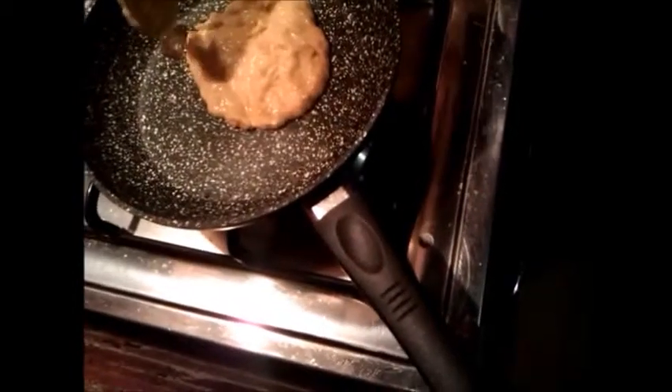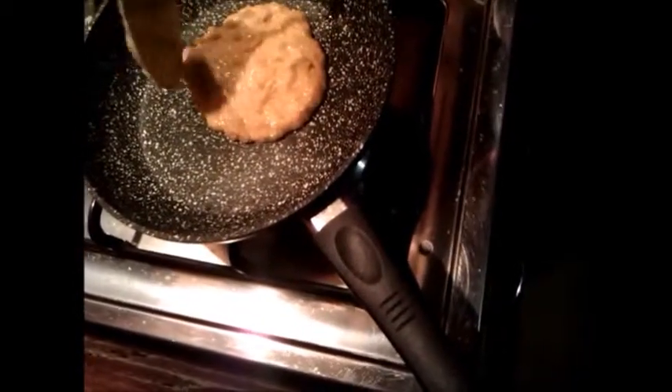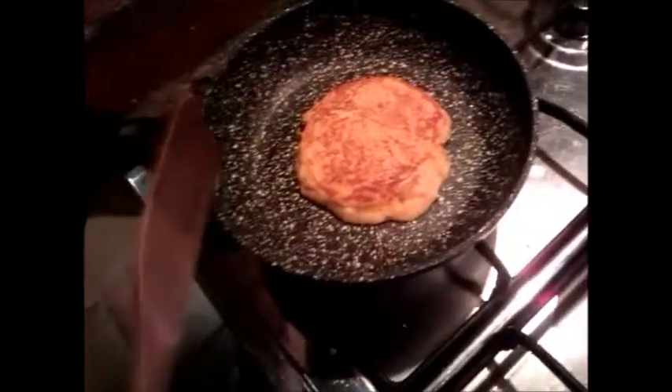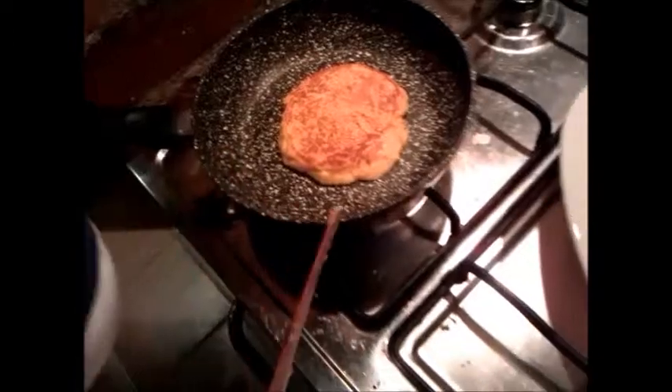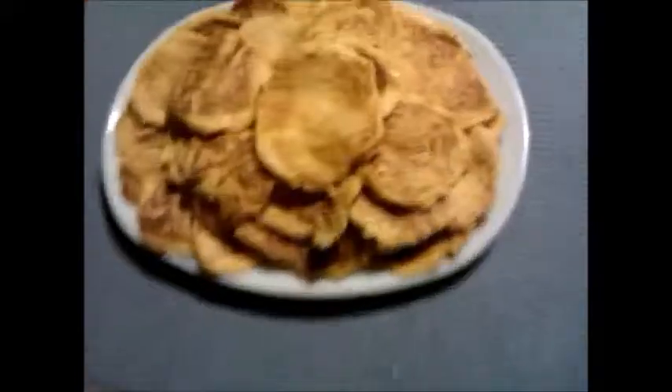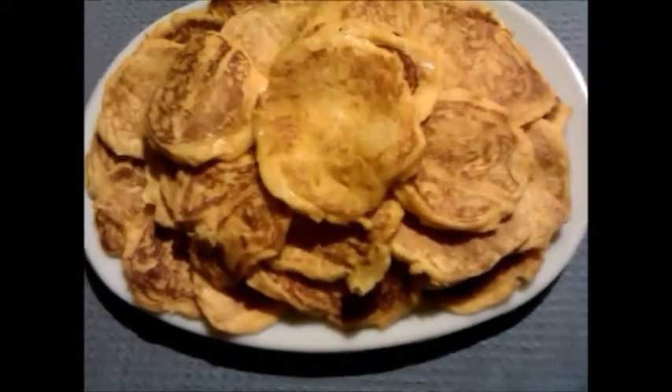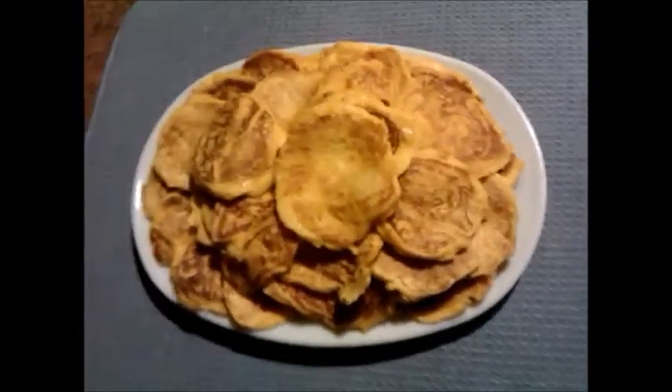When the underside is done, turn it over — it takes a couple of minutes for each side. Half an hour later, served on the plate — beautiful. Thanks for watching!